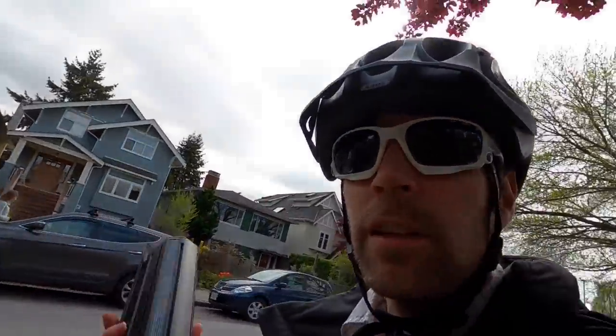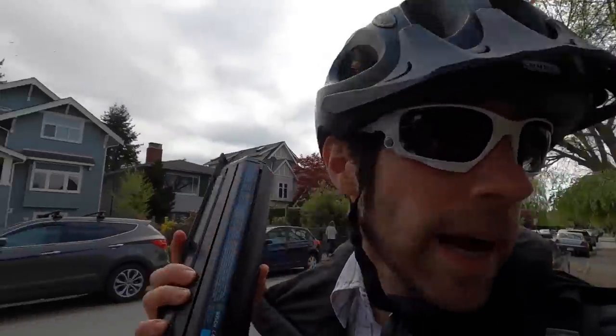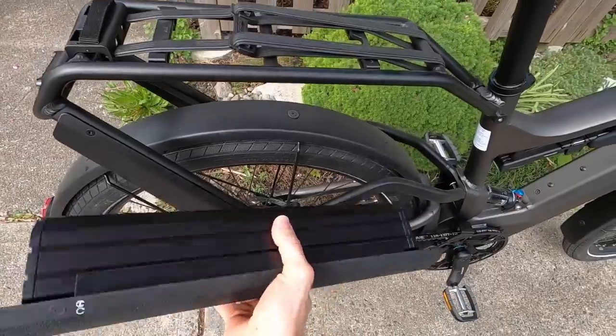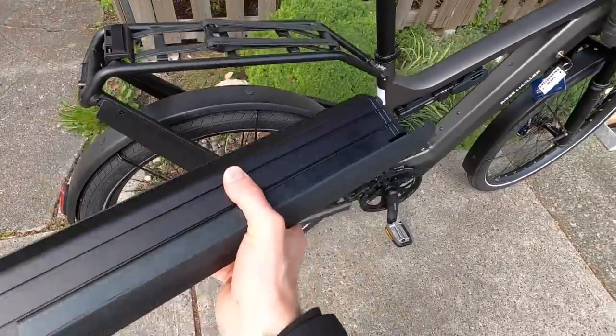So that's one complaint: you either decide you'll go further and get the Super Delight with two batteries for more money, or get the regular Delight and buy an extra battery for occasional longer rides. The battery is quite large — if you had it in a pannier it would fill it pretty well, or you could put it on top of the rack.